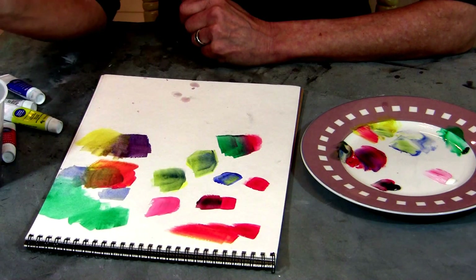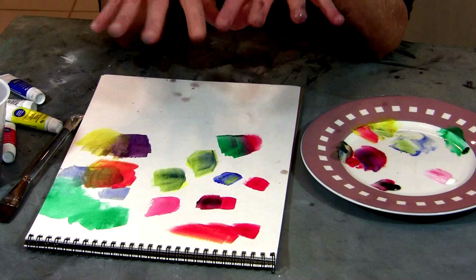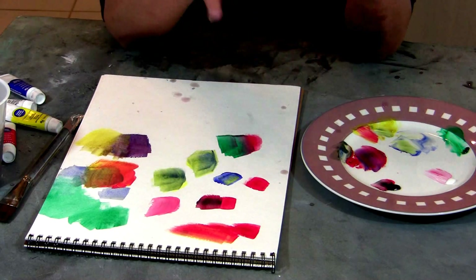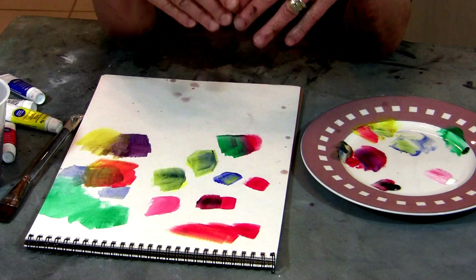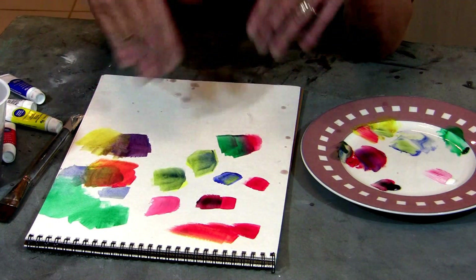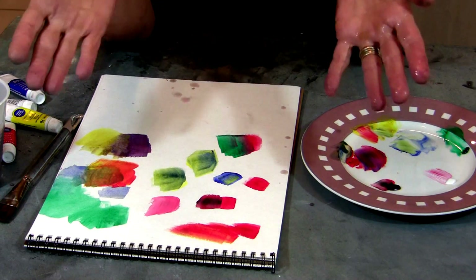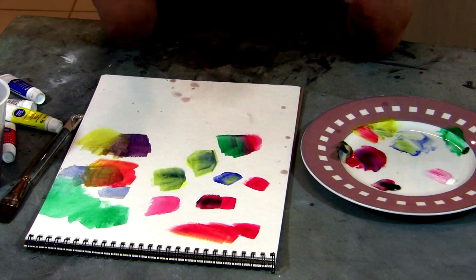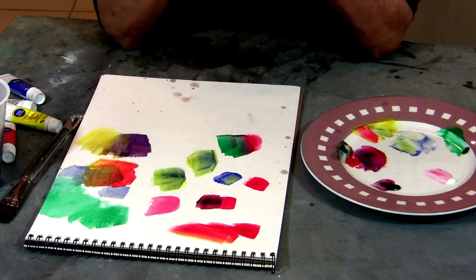Color also has certain cultural and personality aspects that people relate to. When you feel blue, you feel sad. In some countries, white is for weddings; in other countries, it's for funerals. And we all have our own personal feelings about what colors we like and generally tend to gravitate towards. That's it on color theory. Thank you very much.